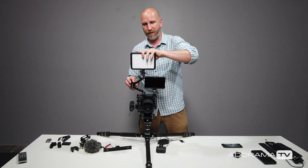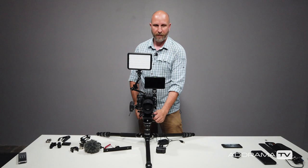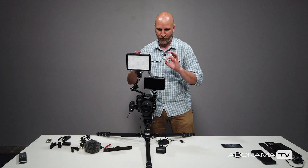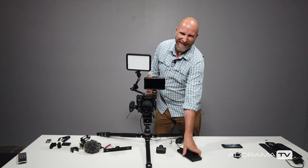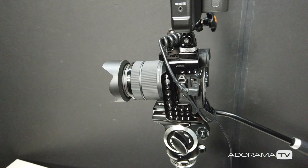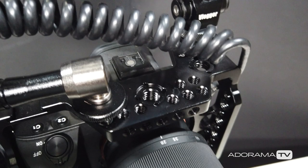Because everything is mounted to the cage, as I move my camera everything moves with it. And if I've locked the camera to a specific angle and don't want to move it, I can still reposition the accessories independently. Best of all, when a battery dies it doesn't matter — the Case Relay lets me swap batteries without taking the camera off the tripod, so I never lose that carefully framed angle. I absolutely love this setup.